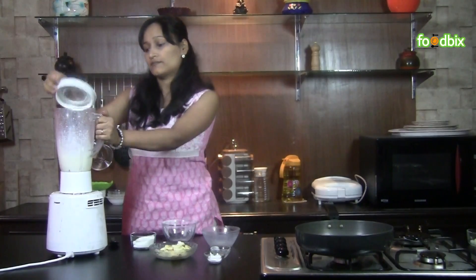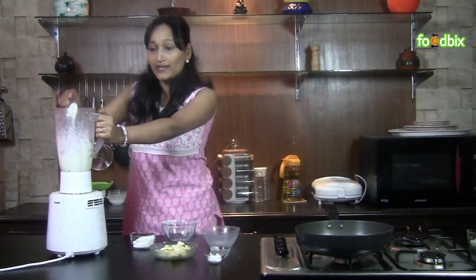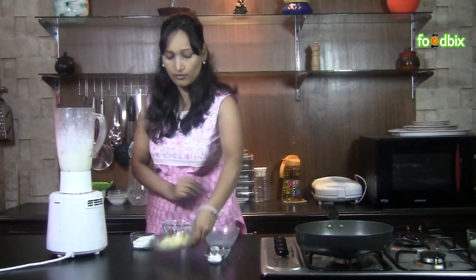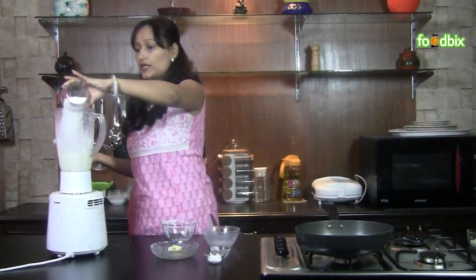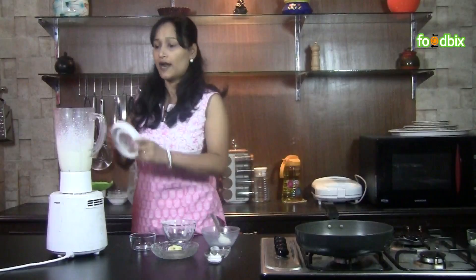Let's check — we have got very thick batter, which is exactly what we want. Now into it we will add banana slices, sugar powder, and again we will grind it.